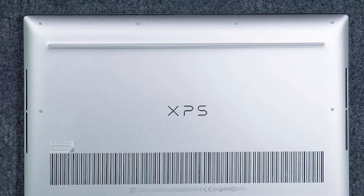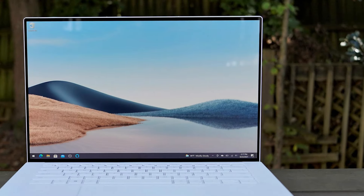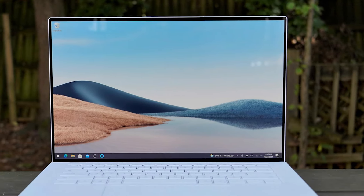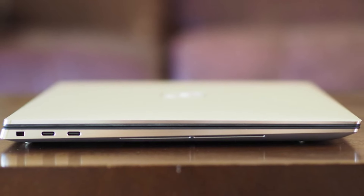The display is surrounded by narrow bezels on all four sides, which is still striking even though Dell has been doing it for years. Even now, typing on it, I'm impressed. A fingerprint reader is built into the power button, though I much prefer using the IR camera to log in with facial recognition.